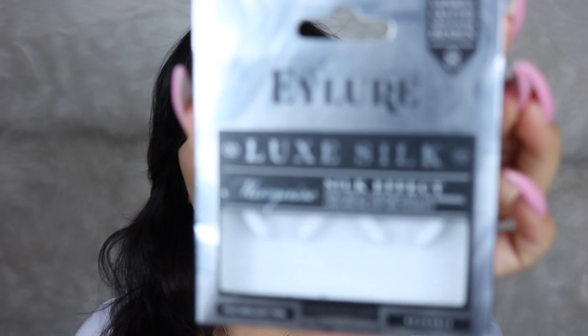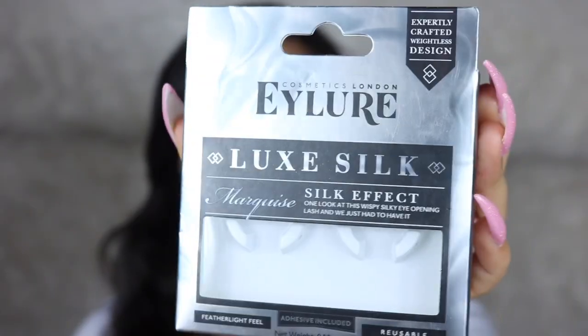I'm applying some mascara and some falsies. I went ahead and applied my Glossier lip gloss. The lashes I'm using are the Eylure Silk Looks Silk Effect in Marquee — they really remind me of Dubai from the Makeup Shack, which is my favorite pair from there, and that's why I really like these.